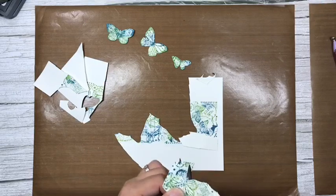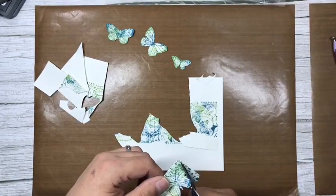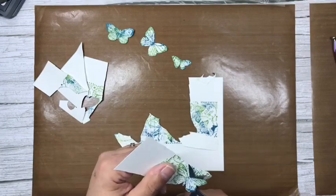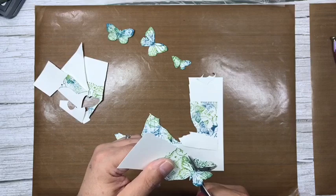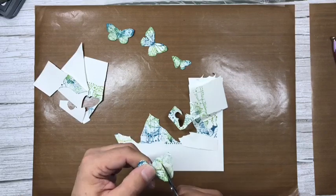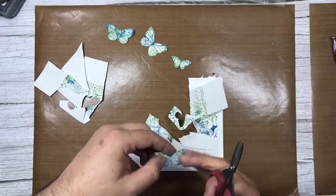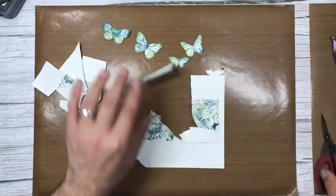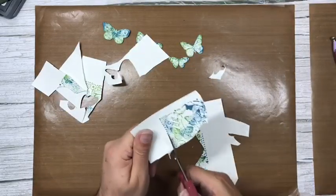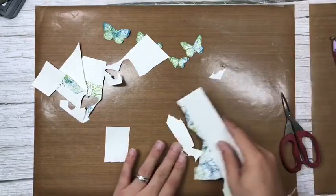We'll see how dry the panels are shortly. It's actually not a bad thing to stamp on regular card with oxides — sometimes keeping the card a little bit damp means you get a lovely watery effect without having to try. We've now created four little embellishments. I'll save the little bit at the top too because I know myself — I'll probably use it later, maybe even on this card.